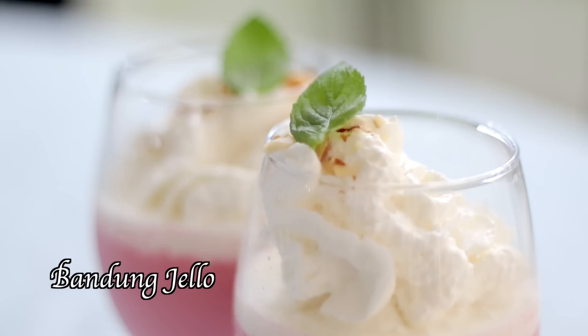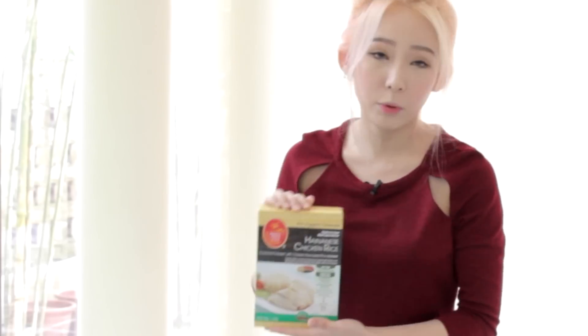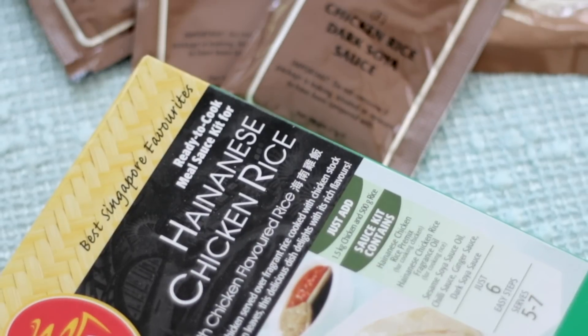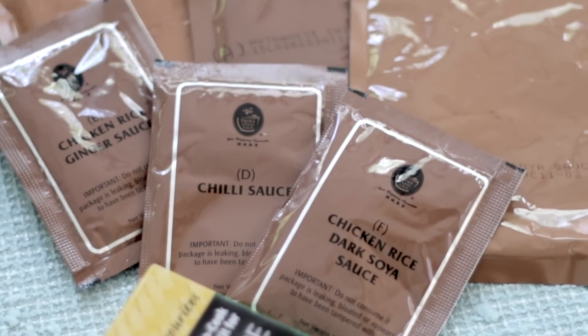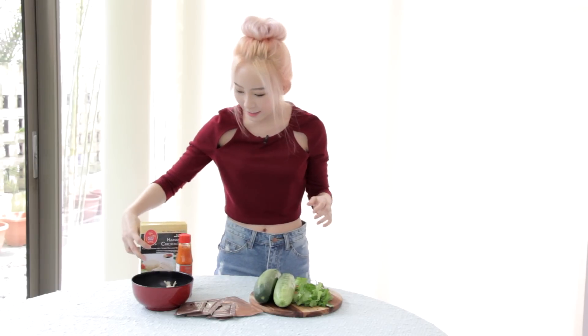The dishes that we're making today will be chicken rice canapes, chili crab sauce dinosaur, as well as Bandung jello. For the chicken rice canapes, we start off with the chicken rice and I'm going to be using this pre-mix. I've tried this — it's pretty good, and inside the packet comes with all these little sachets of chili sauce, ginger sauce, and sesame oil — everything you need for chicken rice.